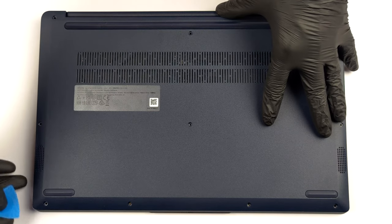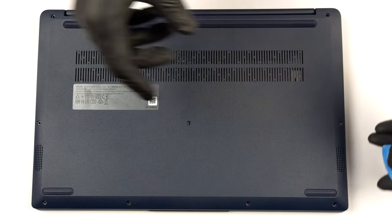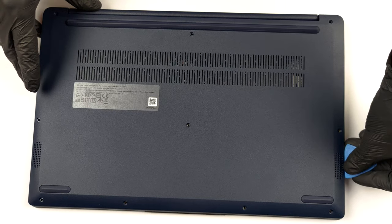To take this laptop apart, you first need to undo 10 Phillips head screws. Then pry the bottom panel with a plastic tool and remove it from the chassis.